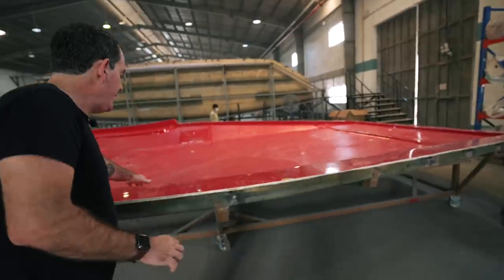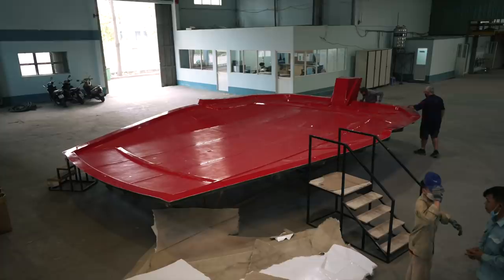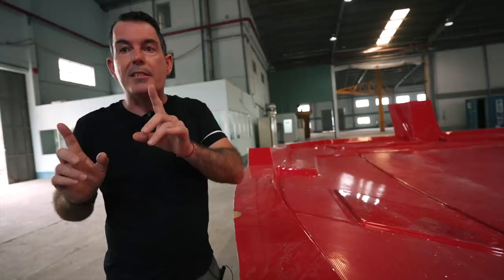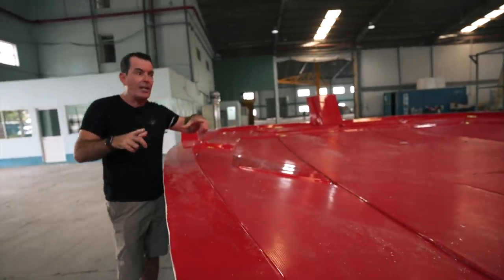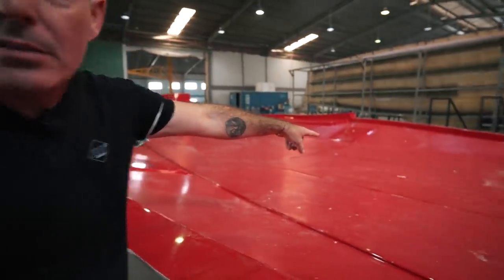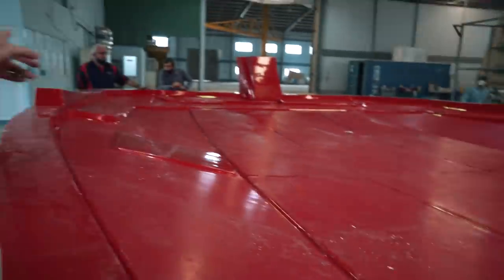Moving back, you can see this is going to be a cutout for the window. This whole thing has different aspects that are familiar from looking at the 1260. For instance, these will be the windows of the helm station, and that little recess in the middle is going to be where the line for the trifold door comes through.